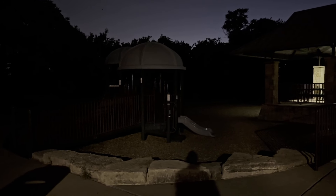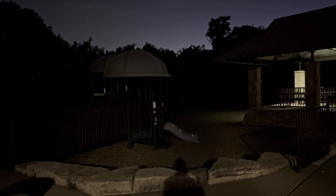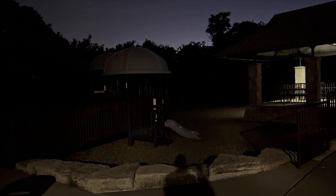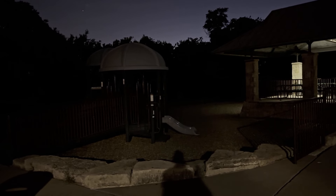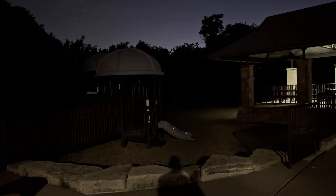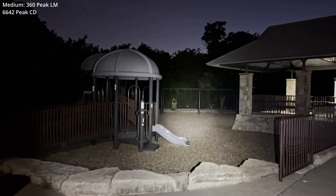First practical exercise of the evening. Since the T-35 is advertised as a tac light, I'm going to do more law enforcement scenarios tonight. First scenario, here at the playground — had a suspicious person call. My partner and I just arrived on site. There was a suspicion that he may be selling drugs. I'm going to get started, doing my approach to the area here in medium. Let's see how this works.